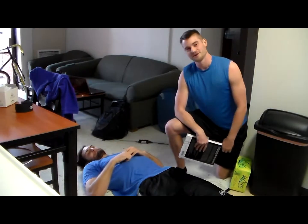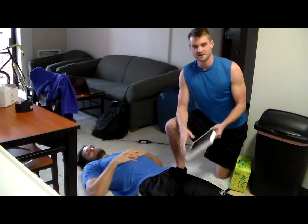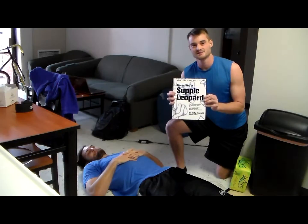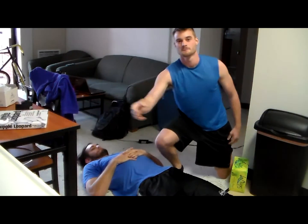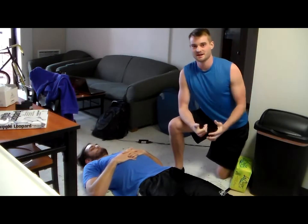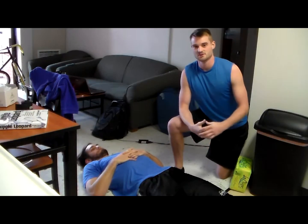He's laying on the floor — he's my workout partner, one of my best friends. But before we get started, I just want to give a shout out to Kelly Starrett. He's got this awesome book called Becoming a Supple Leopard. Pretty much everything I know about mobility has come from this book and watching his videos online. It's a great resource.